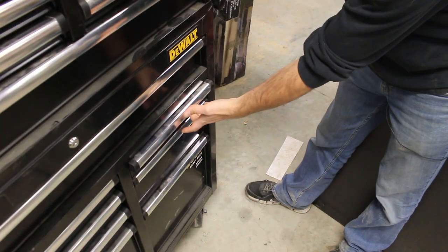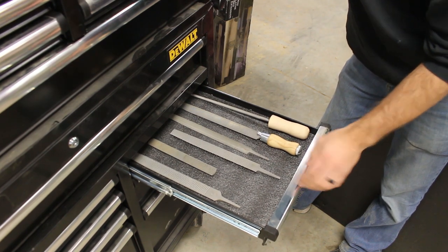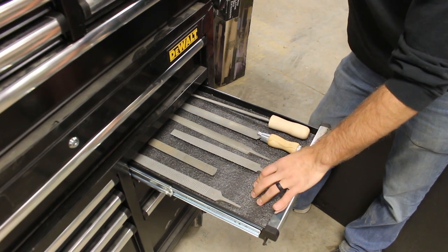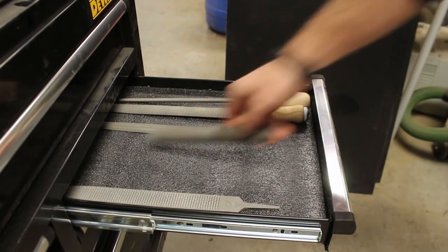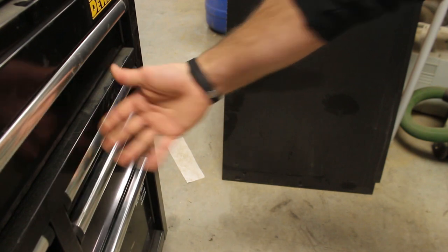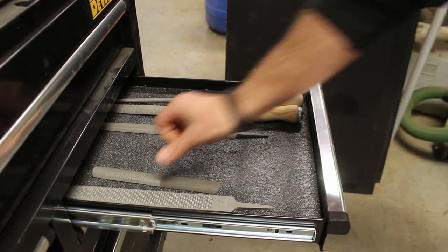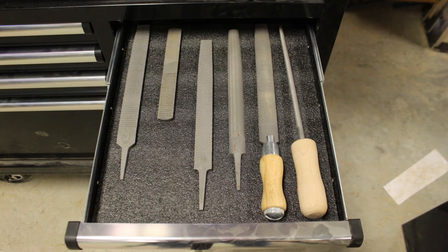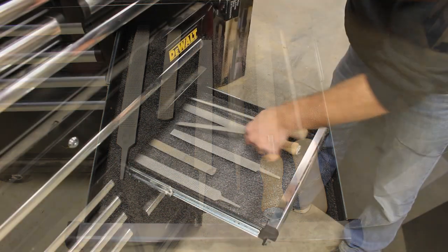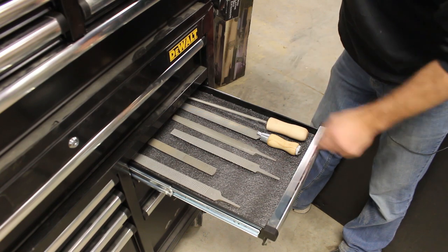Moving to the right side of the column, I have my rasps and files in the top right drawer. There is a bed of Kaizen foam in here but they're not cut in yet, as I'm planning on turning all custom handles for these — this is the first one I turned and I'm not 100% sold on the design yet, so I'm holding off on cutting them in. But just like the chisels, I open the drawer, I can identify exactly what I'm looking at, grab it, and with the Kaizen foam I know exactly where it needs to go when I come back.